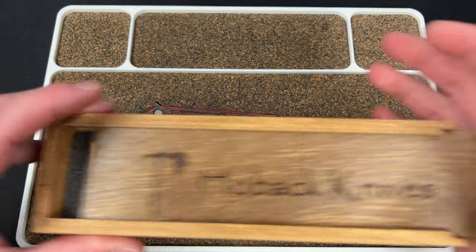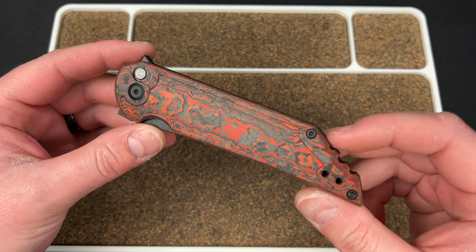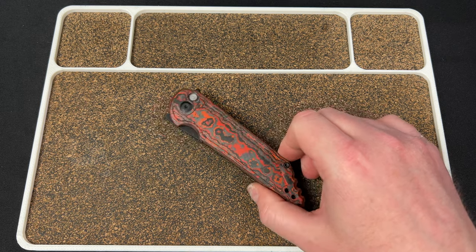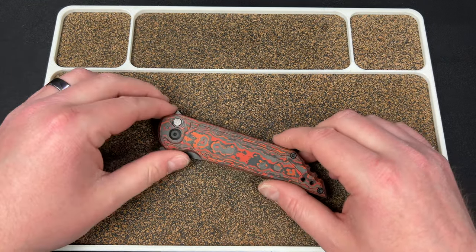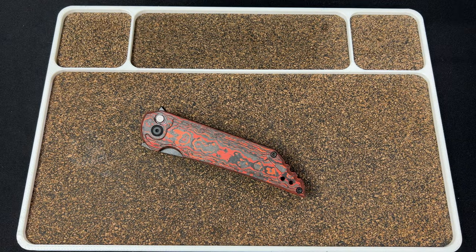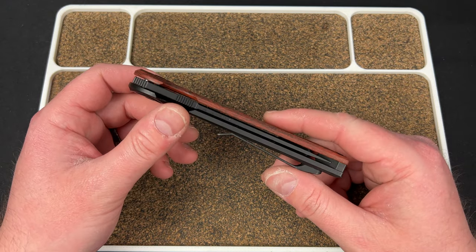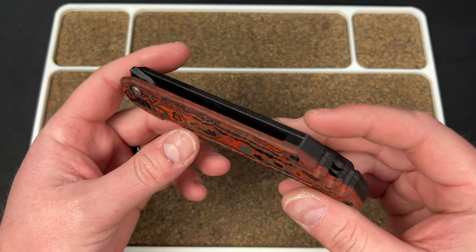My buddy Casey over at Knives Fast already got his — they sent him one in blue. I couldn't choose which color to get. They let me choose and I was like, man, I can't choose, they all look really good. They have this one in mars valley, then one in arctic fat carbon, and then one in just a blackout 3K carbon fiber. That one looked sweet, it was like a blacked out one. But honestly between the three I just couldn't choose, so I said you guys choose for me and they grabbed the mars valley. I love it — the reds and the oranges just look sexy.